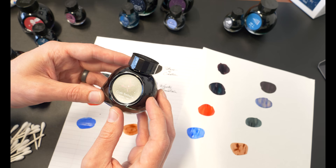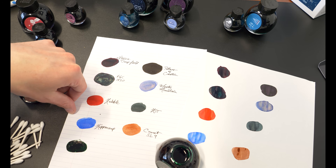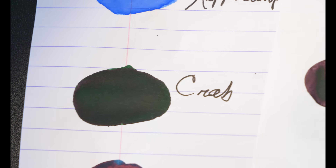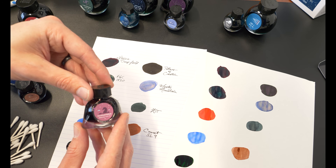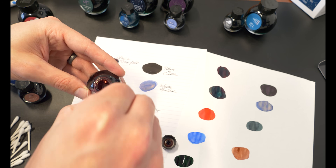Next we move on to Crab Nebula. When it was discovered in 1840 it looked like a crab, but later on the Hubble took a look at it — and not so much crab-looking anymore, but we won't hold that against it, it's still very pretty. The ink is no exception — it's a beautiful dark emerald with a little bit of sheen on Tomoe River. The companion ink is Horsehead Nebula, which is the smaller of the two and the more glistening. It's a beautiful magenta-purple.